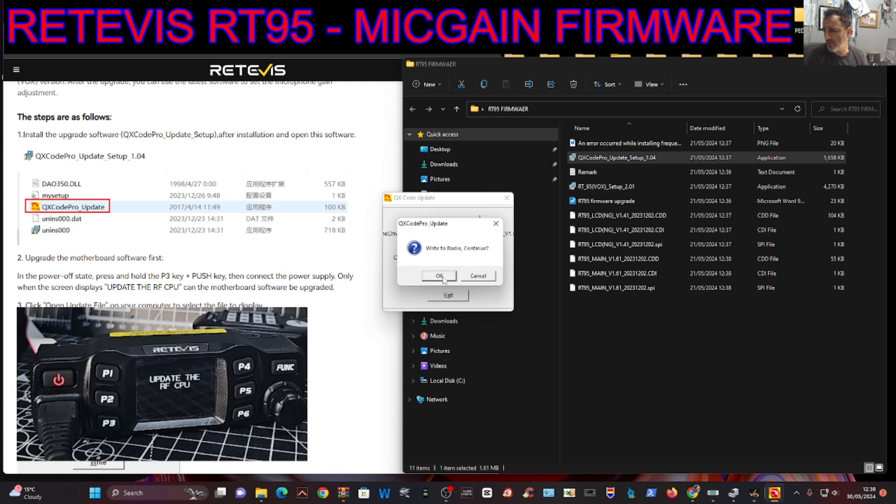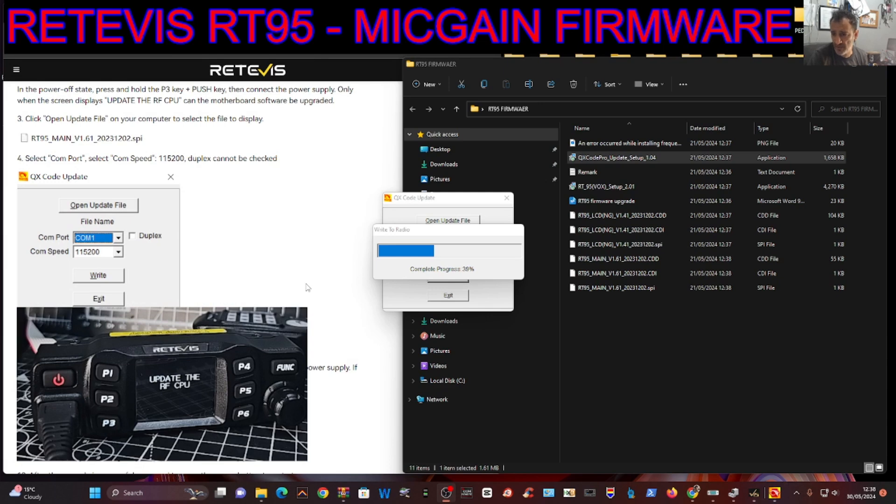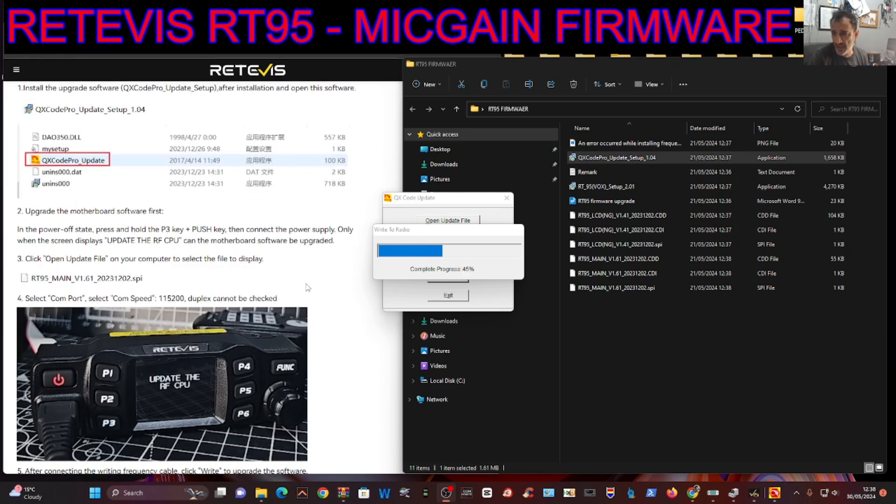Then we go Open File and the rear main unit is underneath at the bottom - one click, OK. Then go right and it's now writing the main unit. That's complete.